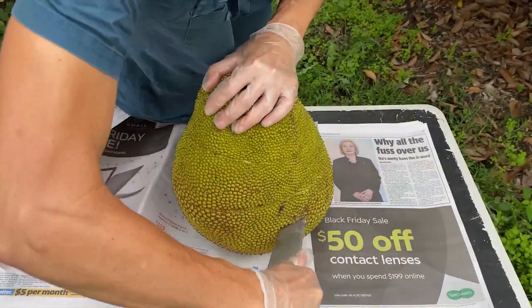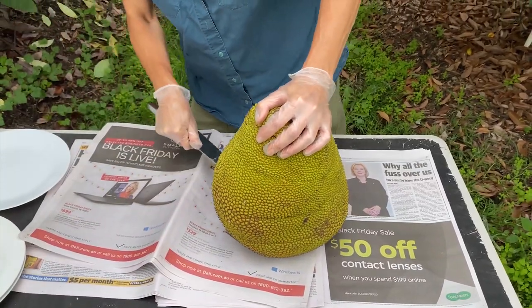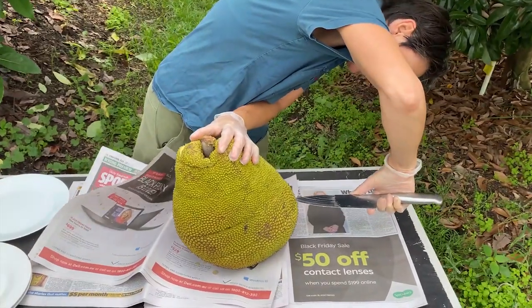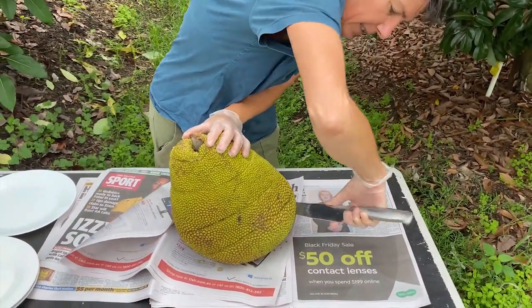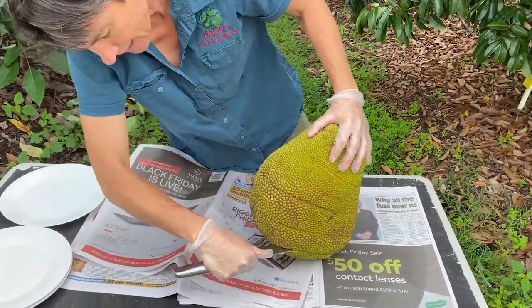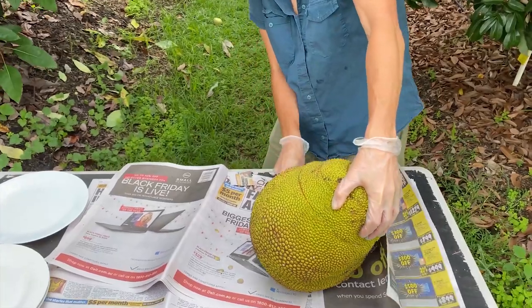It's really easy to cut — you just need a good knife. Jackfruits can be a bit latexy, so you can put a bit of vegetable oil on your knife as well, and that just stops the latex sticking to everything. I just use a bit of newspaper to keep everything clean, and it makes tidying up really simple.